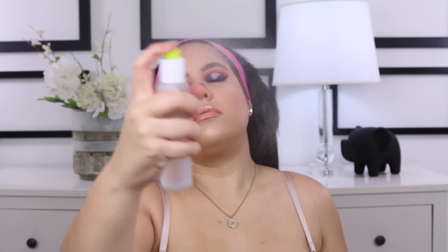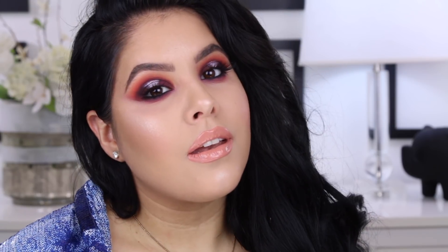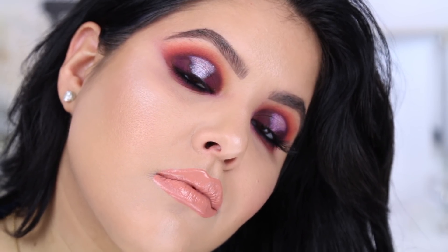Once you've done that, I'm going to take my e.l.f. setting spray and set the makeup. And that's it, you guys — the look is completed. I promise to continue to work on this technique, so maybe you'll see it again soon, a little bit better. I love you. Thank you for watching. I hope you enjoyed. Please don't forget to subscribe before you go. I'll see you soon. Bye.